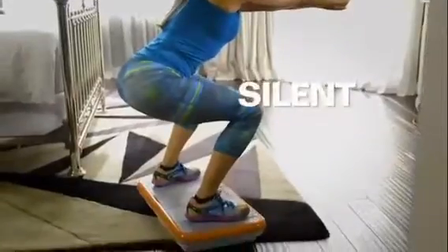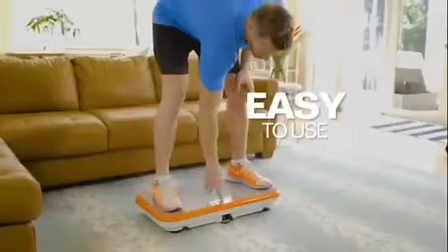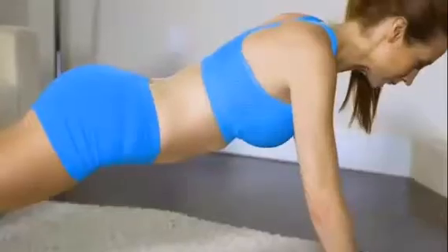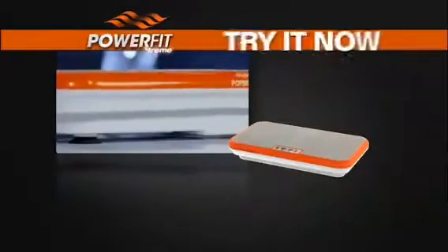PowerFit Extreme is silent, compact, and portable, easy to use, easy to store, and extremely effective. With PowerFit, I was able to tone my flabby arms, tighten my baby pouch, and smooth away my varicose vein. You can try PowerFit Extreme...